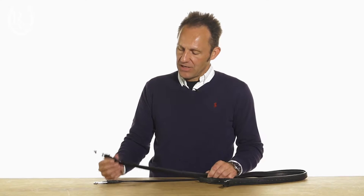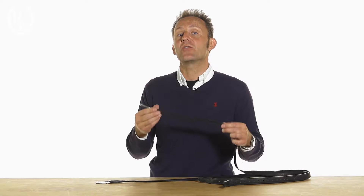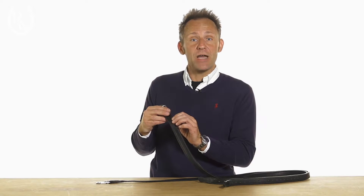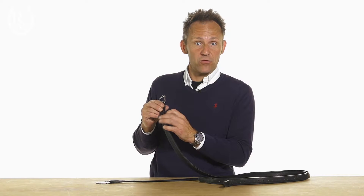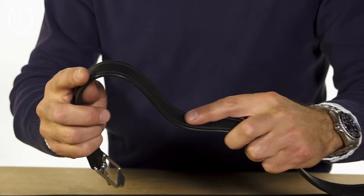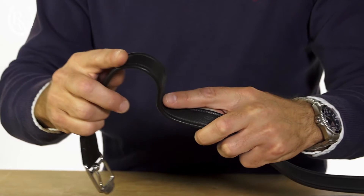Those leathers are actually made inside with nylon, so the nylon has the advantage that it will not stretch. Then on top of the nylon you have a very, very thin layer of leather which basically makes the leathers extremely soft. Those leathers don't need any breaking in period — they are ready to go.